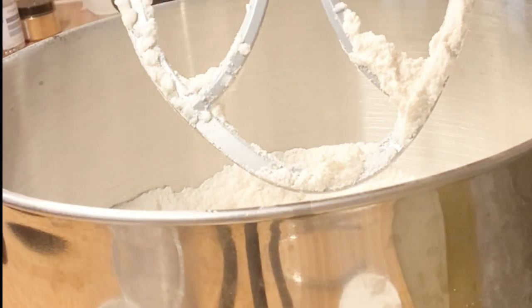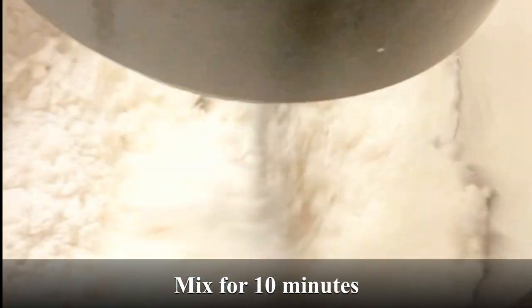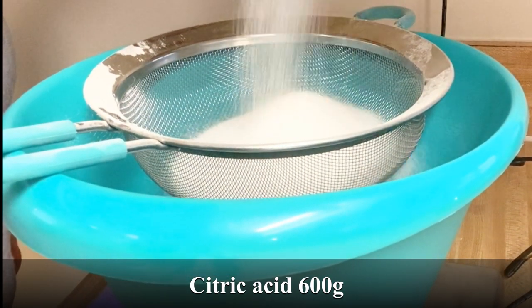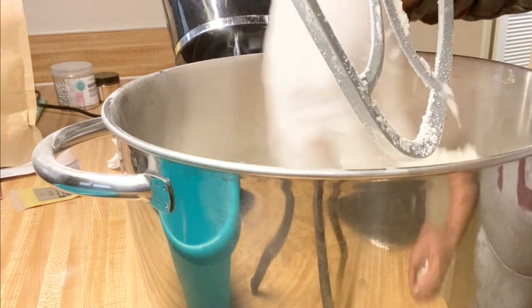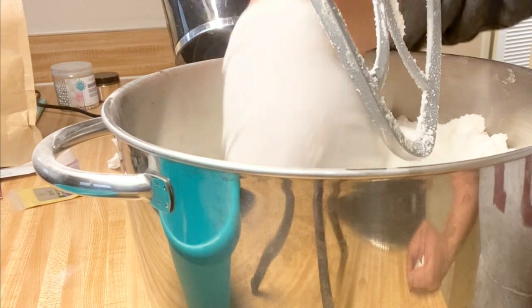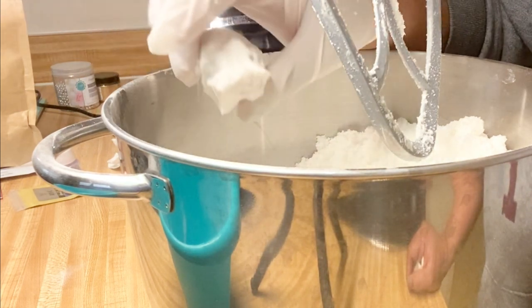I measure by the gram, so I like to get every last drop of my oil. Now I'm going to measure out my citric acid. I'm going to kick up the speed while I add in my citric acid, and we're going to let this mix for about a minute or so. I need my mixture moist — I'm in a very humid state, so I find that I need to wet it a bit more. We're looking for it not to break apart, and that's good.